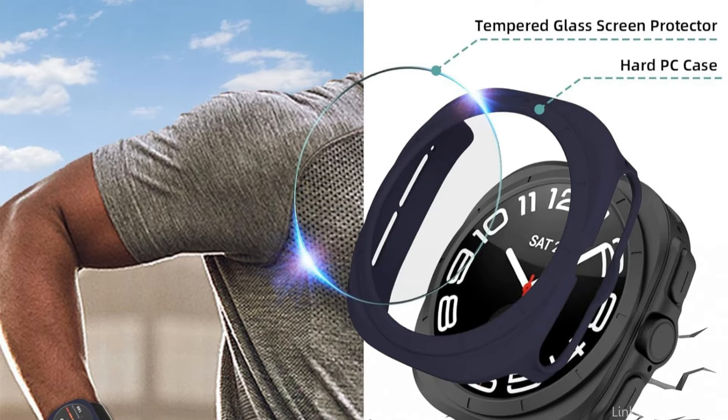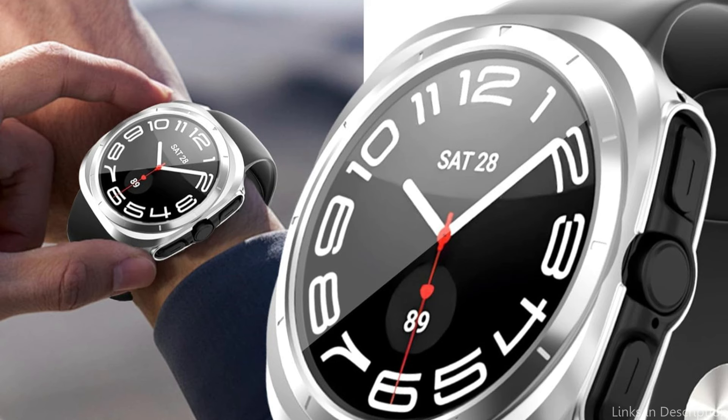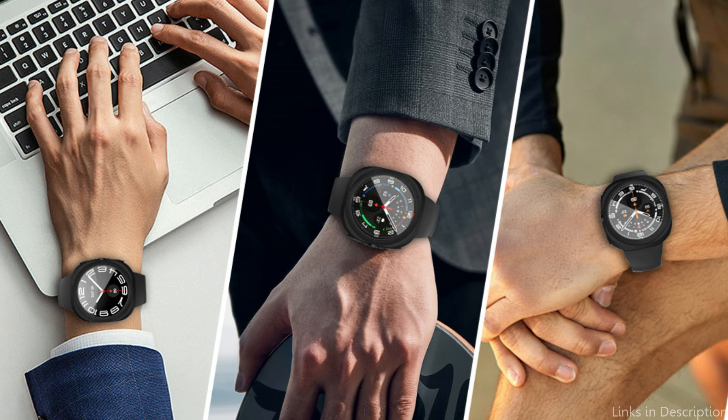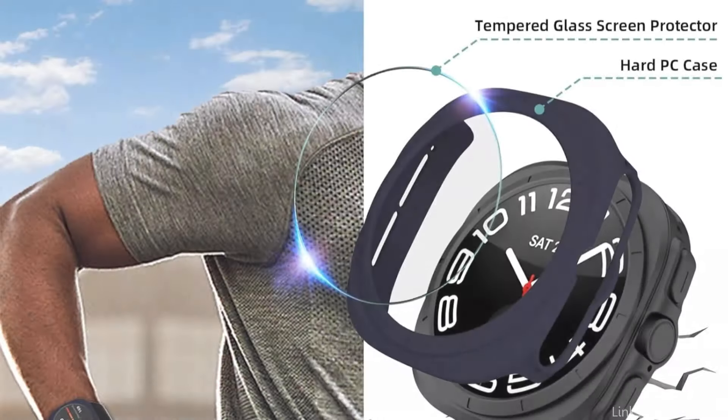It offers superior quality to provide complete protection for your watch against dust, fingerprints, scuffs, scrapes, and bumps. With an ultra-thin tempered glass screen protector, you can swiftly launch your apps with a bare-touch feel, maintaining the watch's original responsiveness and transparency. With exact cuts for easy access to all controls, buttons, sensors, and watch functions, this case and screen protector combo for the Galaxy Watch Ultra is incredibly simple to put on and take off.